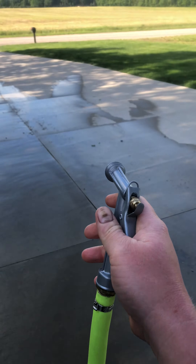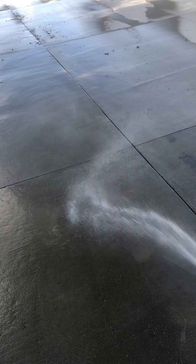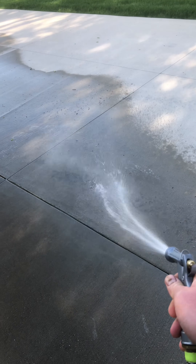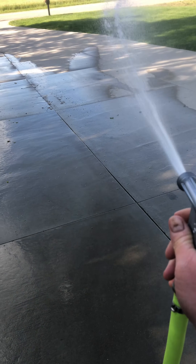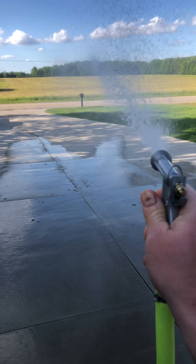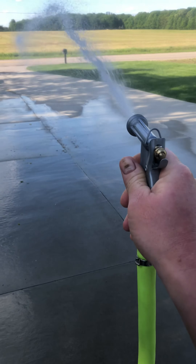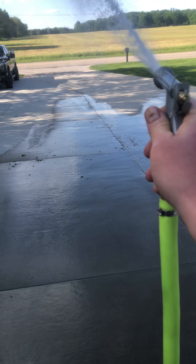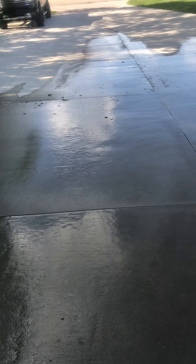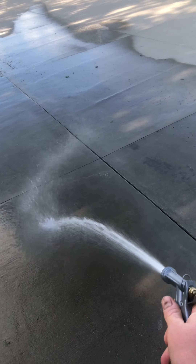We're going to show you guys how it sprays. The nozzle is a little screwed up and it's super windy, but as you can see when it's not so windy and I'm using the other nozzle, I'm able to get 50 feet.